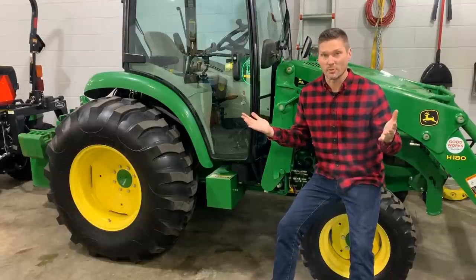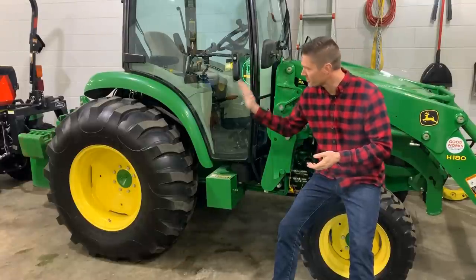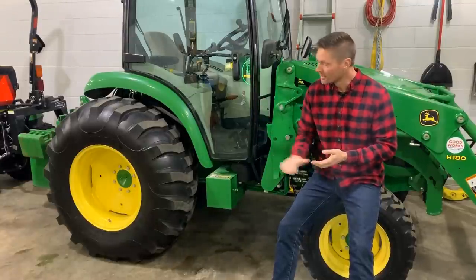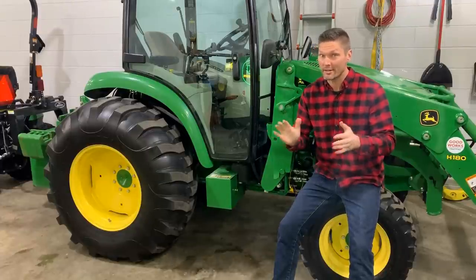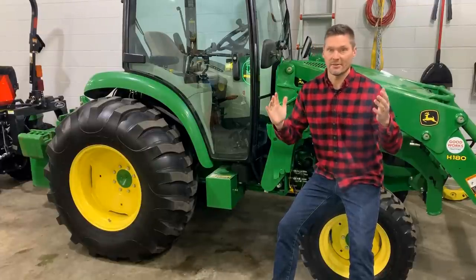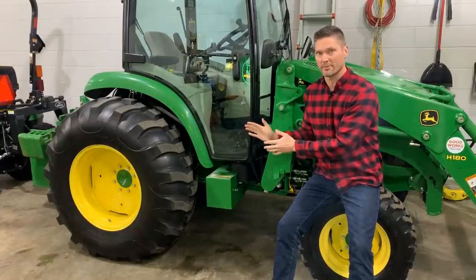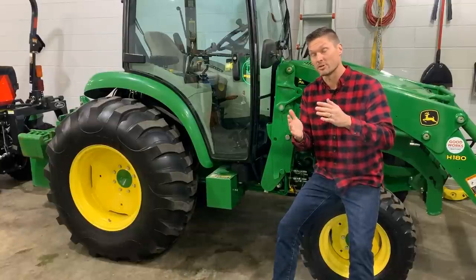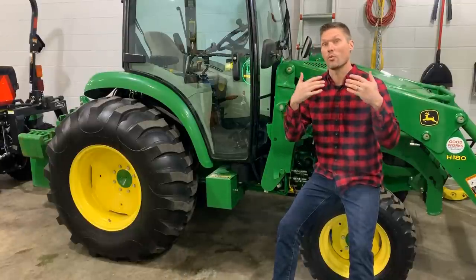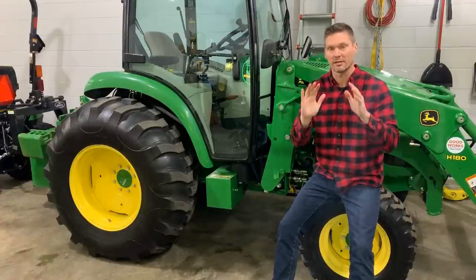First up — guess what it is? I'm sitting on it. It's these R4 tires. This tread pattern — not tires in general, but the R4 industrial tread pattern. Yeah, it's overrated. Over the last 15 to 20 years, that's when these tires have really become super popular, and with good reason. They're very versatile, very good on different applications. They wear very well. They've got a lot of good things about them. I totally get it, totally agree.